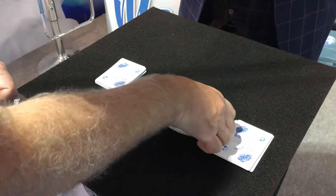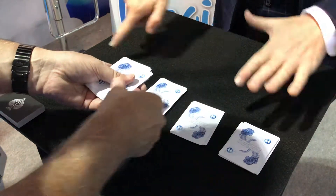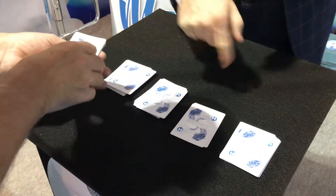Repeat the process with deck number two. Three cards down — one, two, three. One at the top of each of the other piles at random. Perfect. Complete the cut.